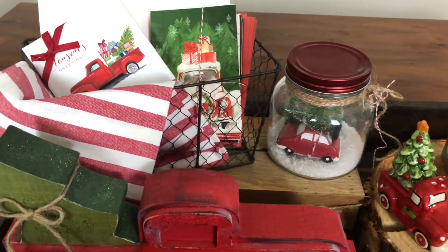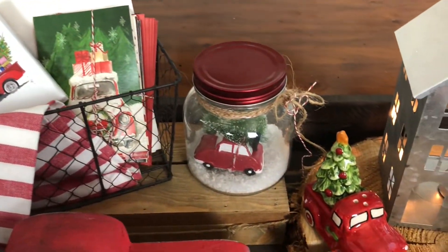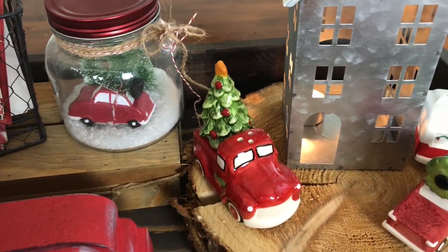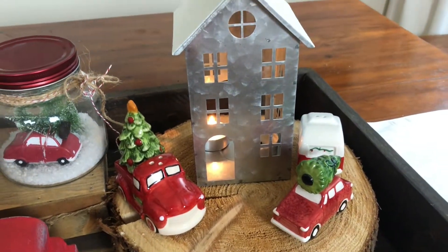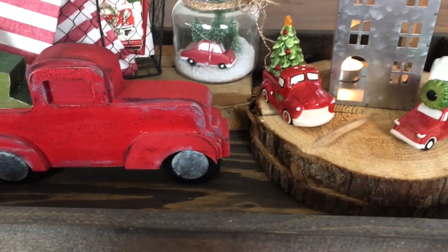The next tray I have for you is a truck tray. I love all things trucks when it comes to seasonal decorations — you can change them out for different colors and different schemes, and today I have them all in this fun little tray. Let me take you around and I'll show you how I have them displayed and where I got some of the items.